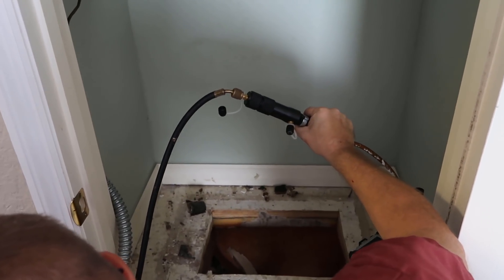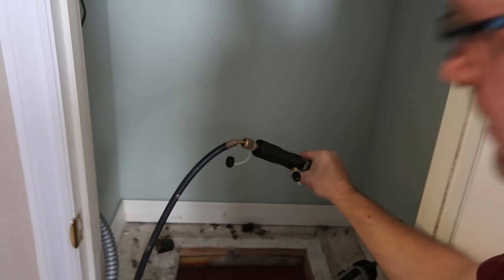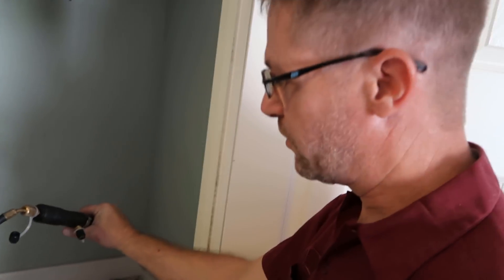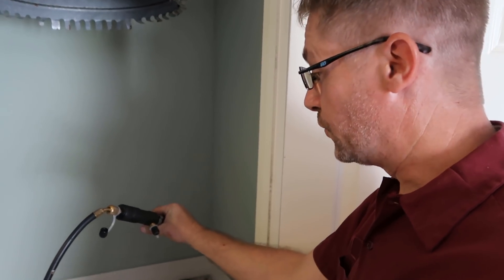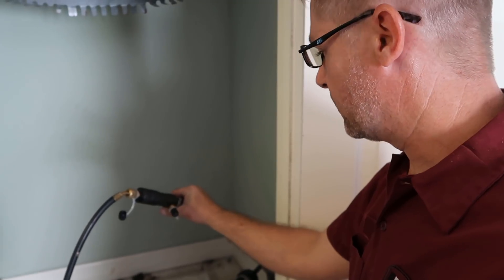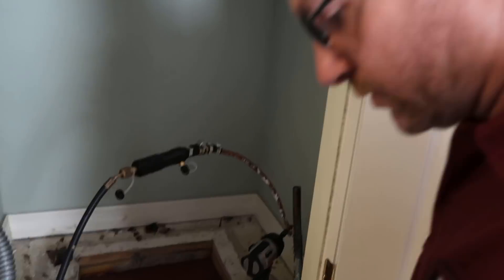Let me give it a little bit of extra nitrogen through there, just in case there's any little particles that came off the pig. And we sometimes put the pig through two or three times, depending on how much oil we're getting out of there. It just takes all the excess oil out of the line — it's really a great tool.